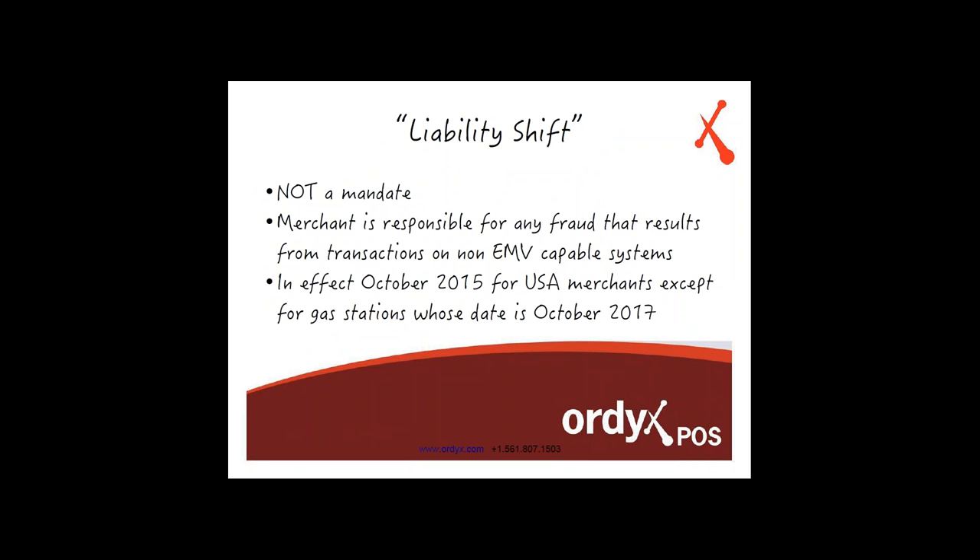The liability shift. To understand the liability shift, you have to understand that when EMV gets rolled out across the credit card providers and processors in October 2015, it is not a mandate for you to use EMV. You're not obligated by any organization or any law to implement EMV in your store. You don't have to buy any equipment, technically speaking. However, should you choose not to have these systems, you will be responsible for any fraudulent claims on those transactions. If you choose not to use EMV-capable systems, you will be liable for any fraud claims that may arise.